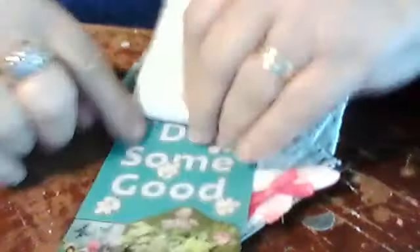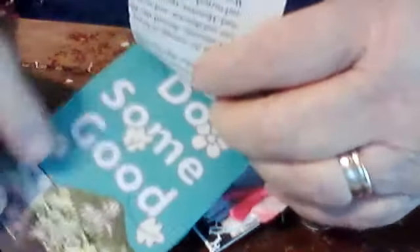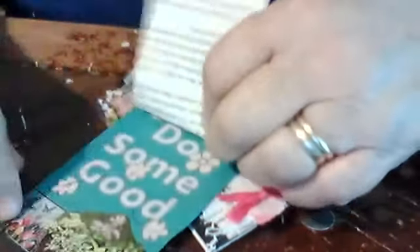I'll be honest — at first I think I misunderstood what she was talking about doing. I thought she was just decorating like a little flip thing, and so that's what I did here. I used some scrapbooking paper for the base, and then on the inside I decorated it with some magazine art that came out of catalogs and things.